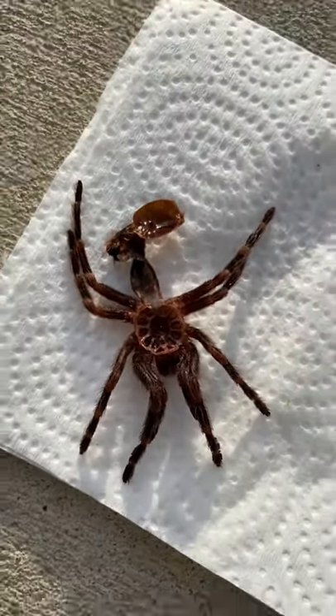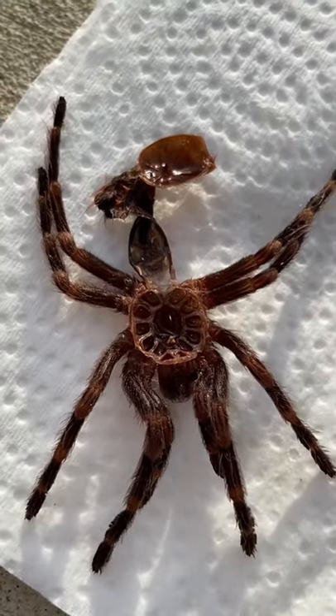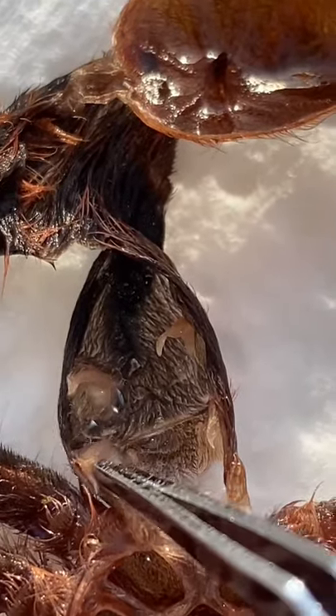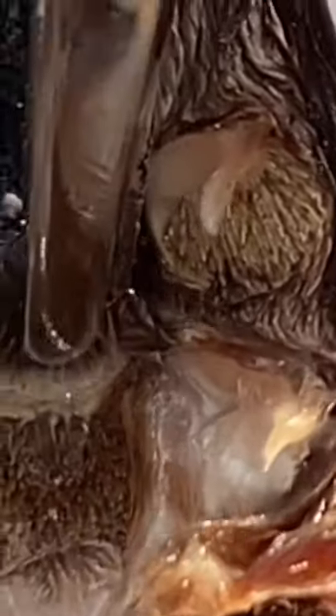In order to do so, we have to look inside the actual exoskeleton. When finding out if a tarantula is a boy or a girl, we have to look in between the first set of book lungs. If in between the pair of book lungs there's a pocket-like structure, then that means it's a girl. But if not, and rather it's flat, then that means it's a boy.